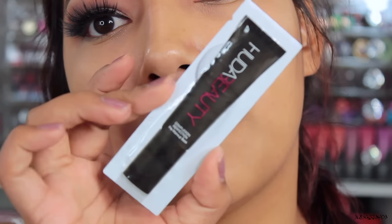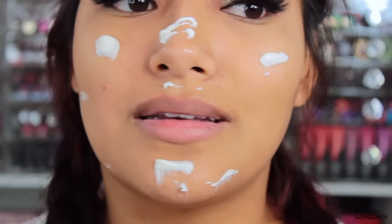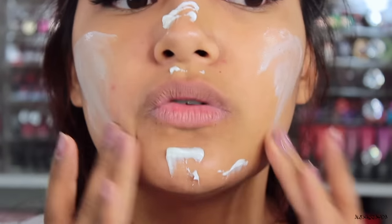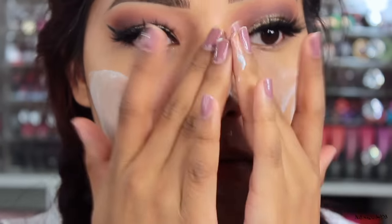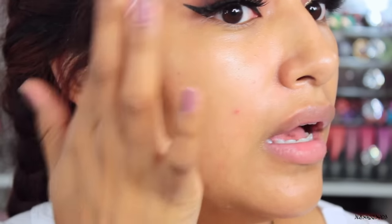Like always I'm going to zoom you guys in and we will be applying the foundation. Going in with the Huda Beauty Complexion Primer. Let's see how well it works. I'm just going to blend this in. It feels very moisturizing and it does have a fragrant smell. It's really tacky — you know what that means? The foundation is going to stick to it like glue, which is really good.